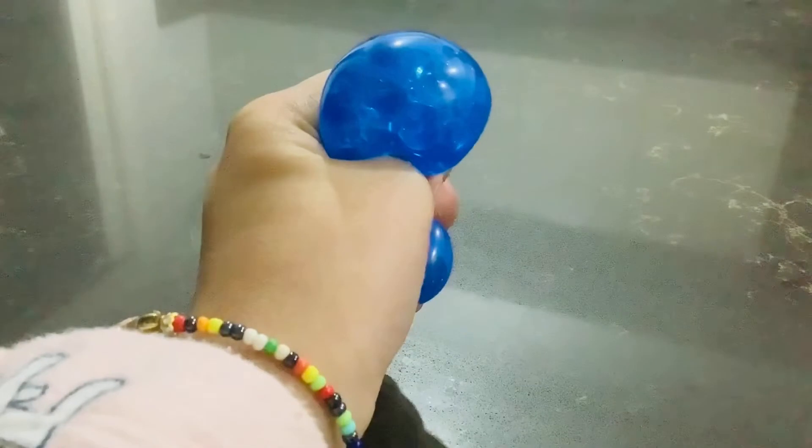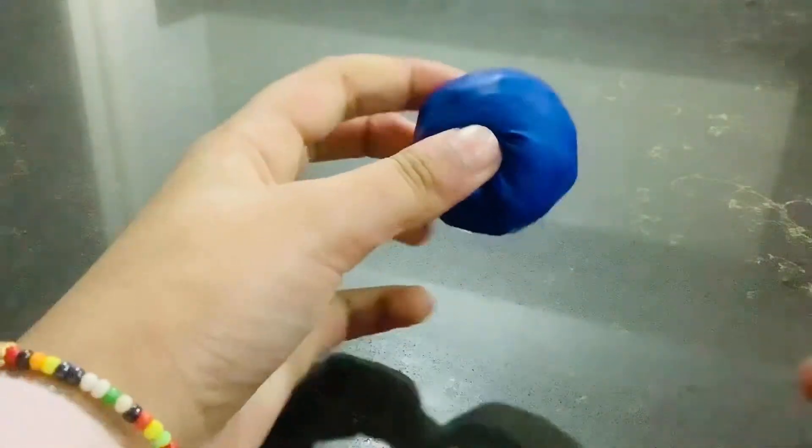All right y'all, the Orbeez are in — and look how satisfying this is.